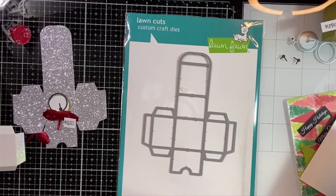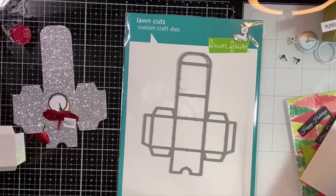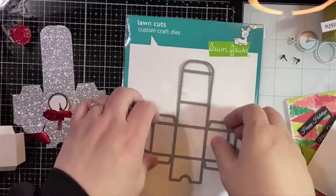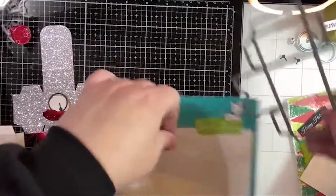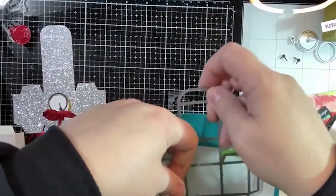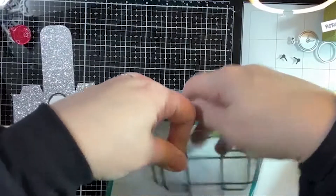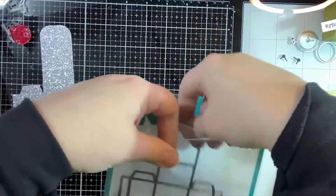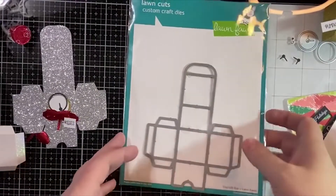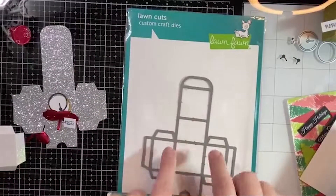We don't do anything amazing for New Year's other than — well, we do — it's just not New Year's related because Benji's birthday is on New Year's Eve, so we're usually celebrating his birthday. We're not big party-goers or anything, but I thought it would be fun to make some sort of a little New Year favor.